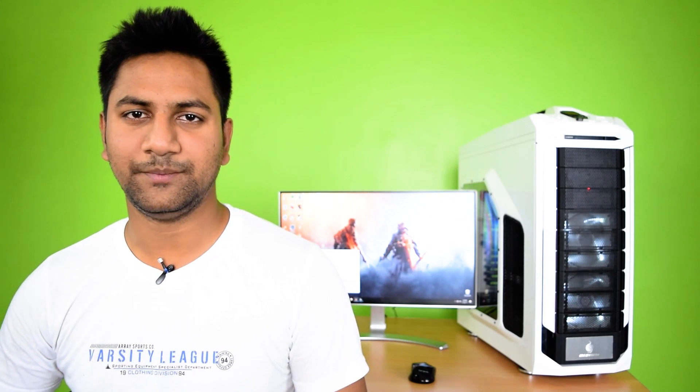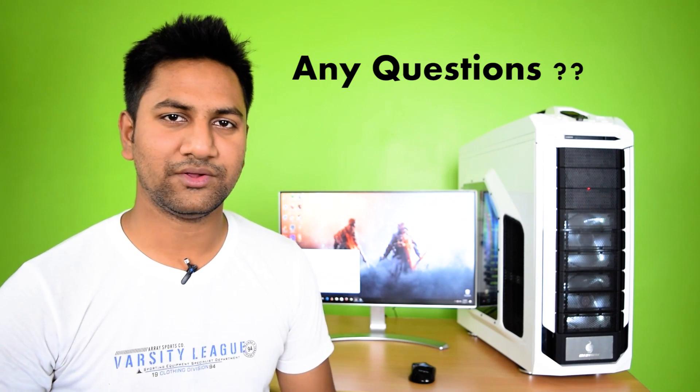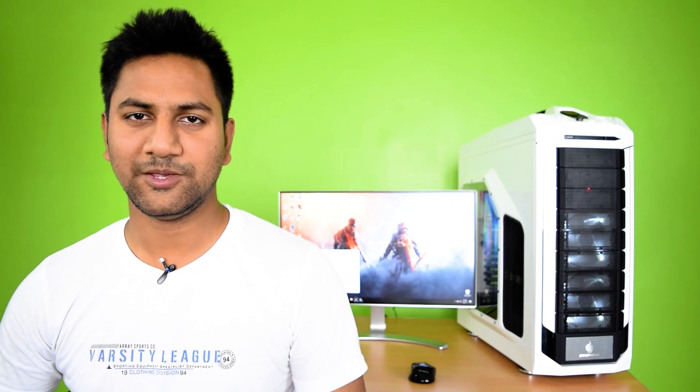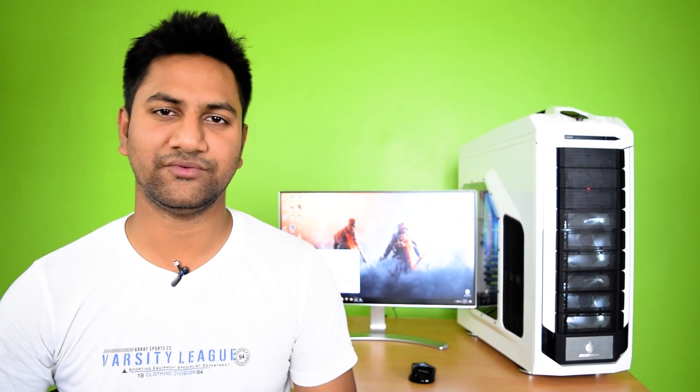So that was the assembling of my 7th generation high-end PC. Hope you liked my video. Please subscribe to my YouTube channel for more videos like this. Thank you, have a nice day — see you in my next video.